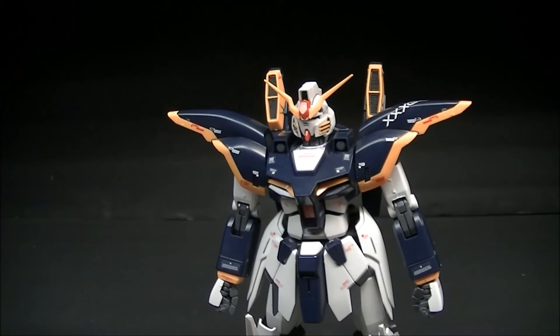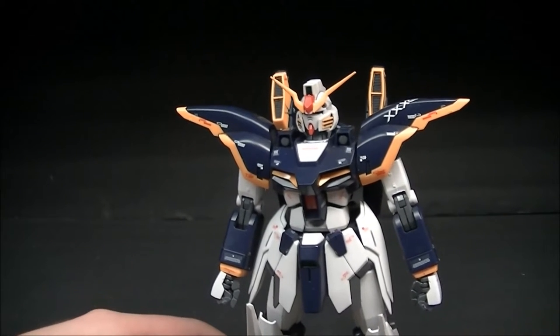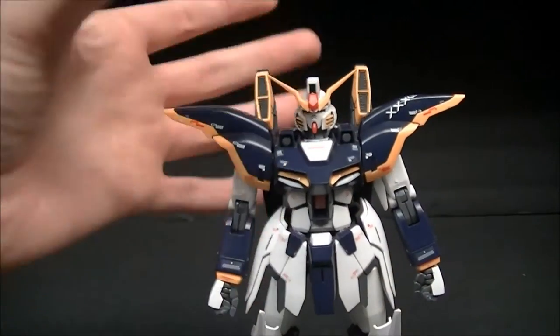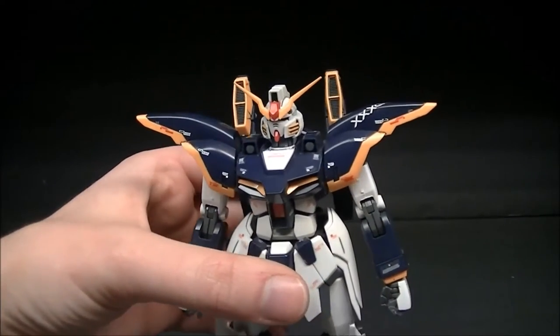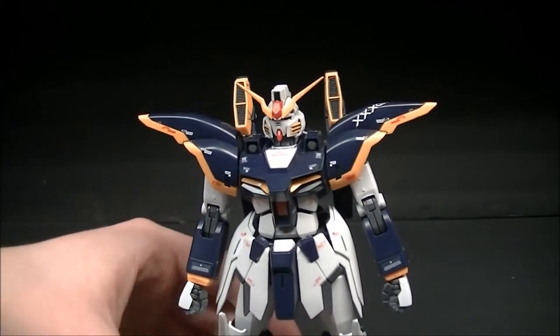It's the only version of the Death Scythe that we have. I doubt we'll ever see an Okawara design of the other main four Wing characters. The Okawara TV show Wing wasn't released until around 2010, and it's almost 2016 now and we're just now getting the next one, so you get the idea.